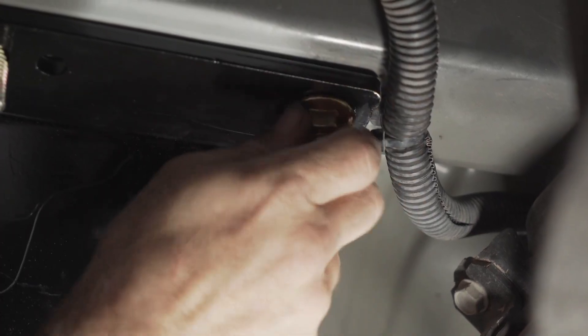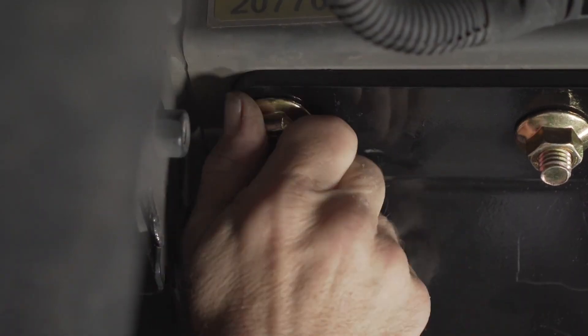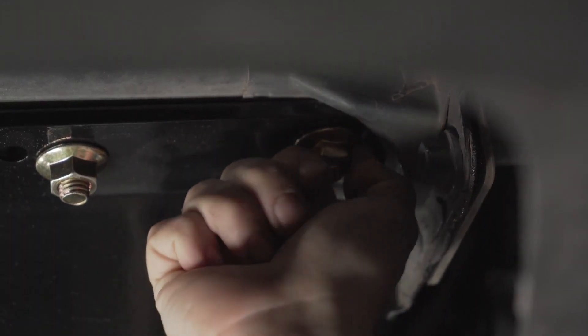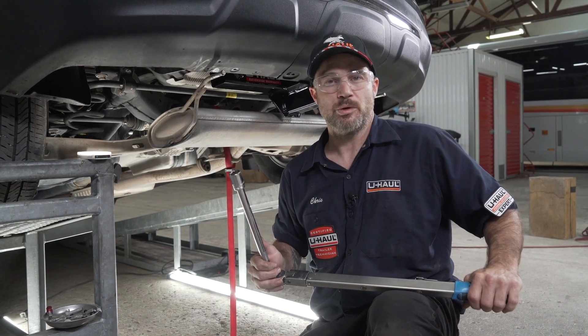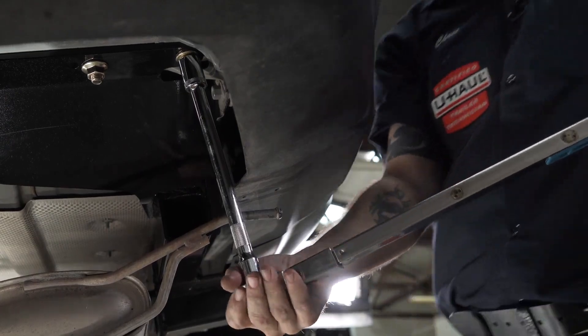Remove the fish wire from each bolt and thread on a flange nut. We can now tighten and torque our hardware down to the manufacturer's specifications — we will link them in the description below. We're going to use a three-quarter socket and an extension.